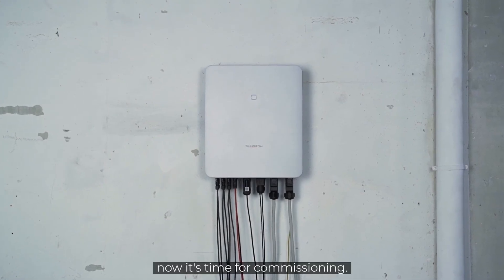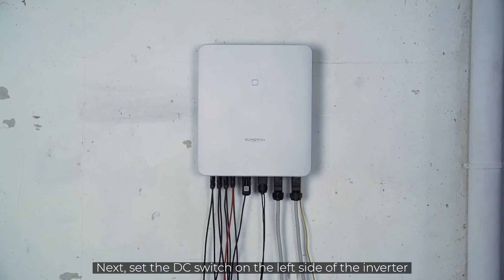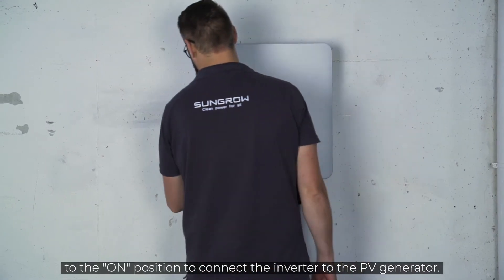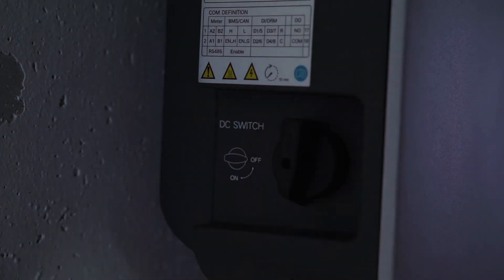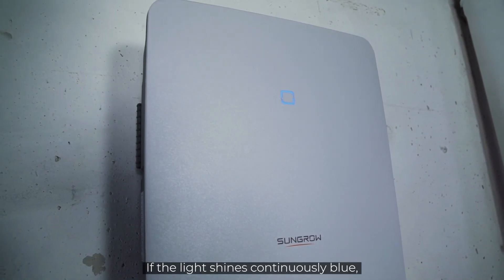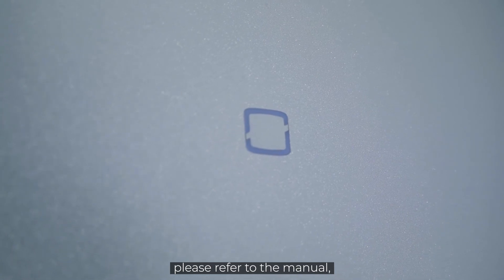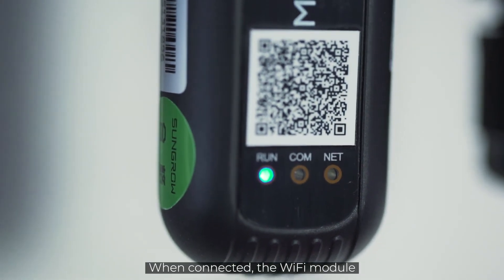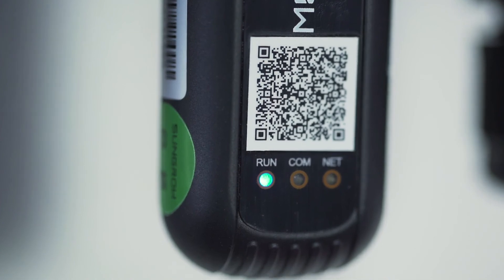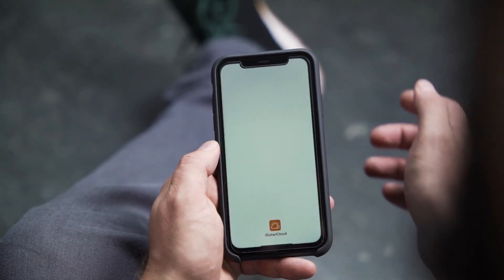First, you have to switch on the AC circuit breaker. Next, set the DC switch on the left side of the inverter to the ON position to connect the inverter to the PV generator. A look at the LED light tells you if everything works properly. If the light shines continuously blue, the inverter is ready for use. If this is not the case, please refer to the manual where you will find a breakdown of the different light signals. When connected, the Wi-Fi module takes about 10 minutes to fully boot. To finalize the setup, you need to download the iSolarCloud app. You can find a detailed commissioning video here.